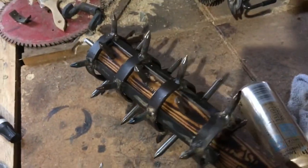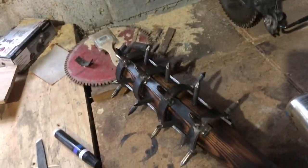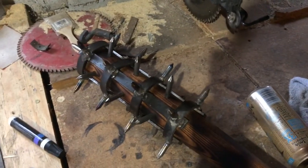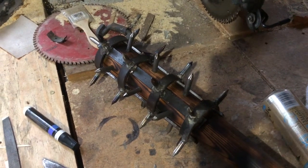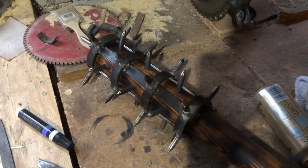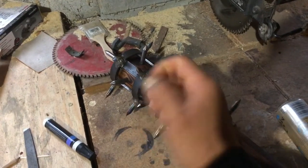Not gonna lie, this thing already looks pretty nasty and has already doubled the original weight. It'll definitely win you the game. I decided I can make it just a little scarier, so let's wrap some barbed wire around it.